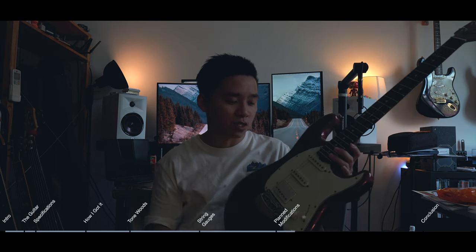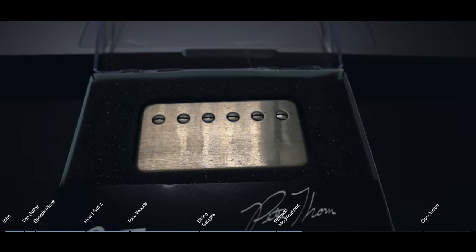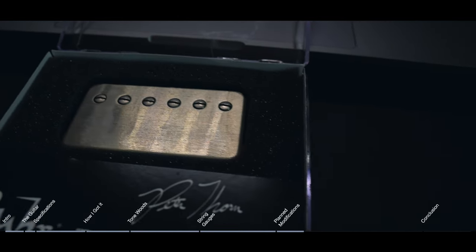I wanted to keep the stock pickguard as-is because of the silent circuit — I don't want to have to mess around with that in the event that at some point I do want to let go of this guitar. But I did want to change out everything else. My favorite humbucker of all time is the Suhr Thornbucker Plus, especially for HSS strats, so I've got a Suhr Thornbucker Plus going in.